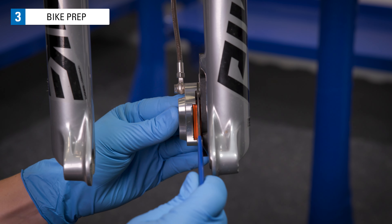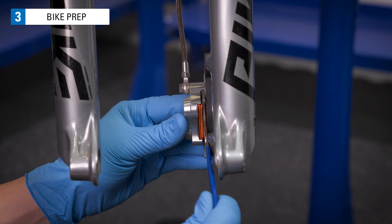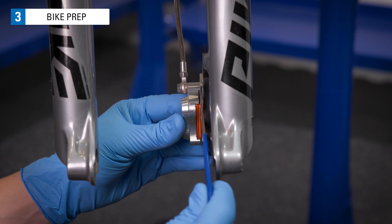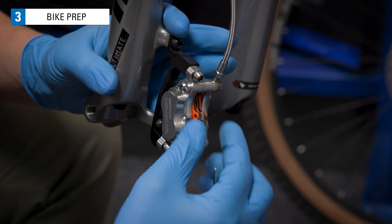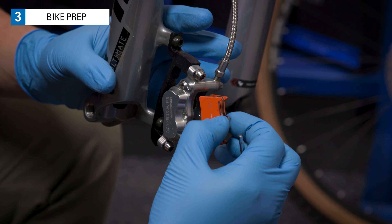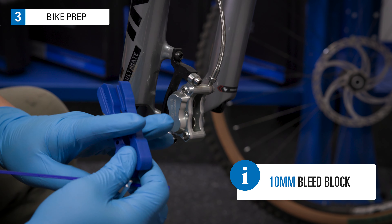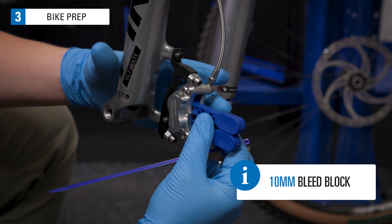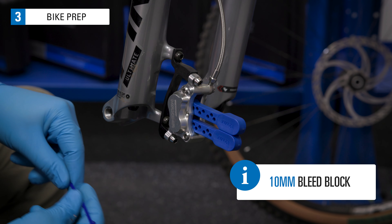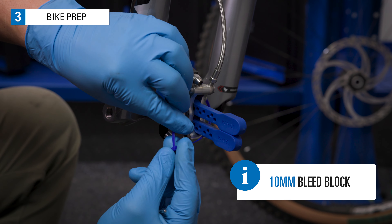Reset the pistons to be fully in the caliper body. Remove the brake pads from the caliper. Now install one 10mm bleed block per set of pistons. Secure the bleed block with a zip tie or rubber band.